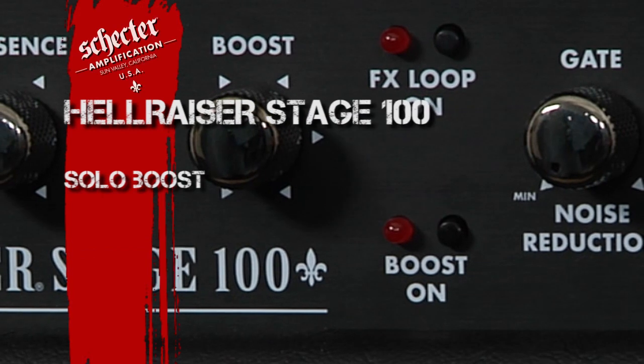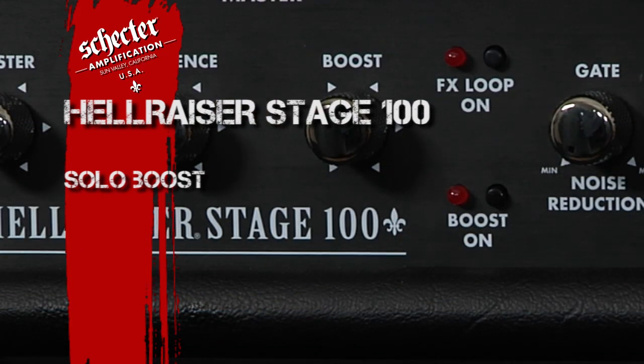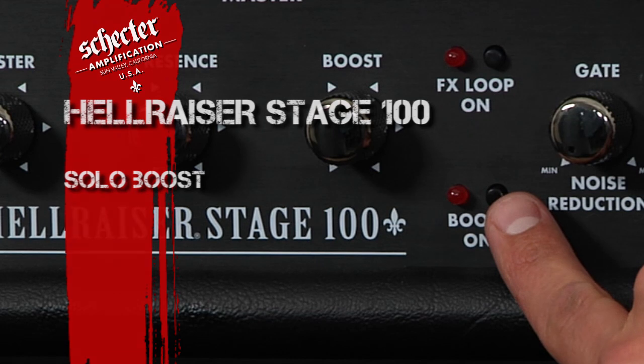Next we have the solo boost, which can be activated via foot switch or with this push button right here on the front panel.